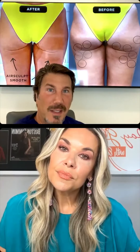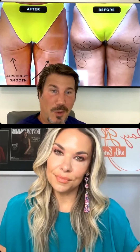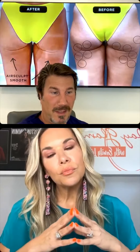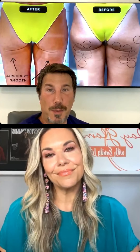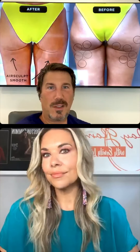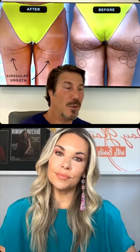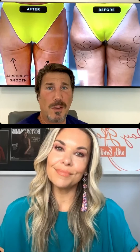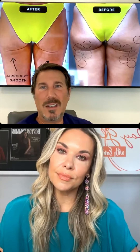Talk to us about the difference between AirSculpt and AirSculpt Smooth, because I did AirSculpt Smooth. AirSculpt is when we remove your fat cell-by-cell, and we do that with no needle, scalpel, or stitches while you're awake with a special device. Smooth is for permanent cellulite removal, again, with no needle, scalpel, or stitches while you're awake. We do have a lot of other procedures as well. AirSculpt tightens your skin incredibly well, but there are patients who have really loose, flabby arm skin or lower belly skin after several children, and they need that extra tightening — that's what AirSculpt Plus is for, an additional procedure during your AirSculpt to give you basically double tightening.